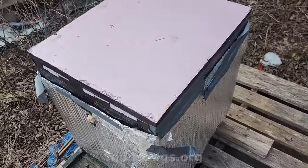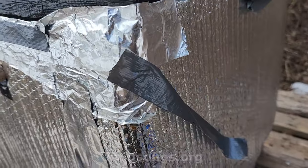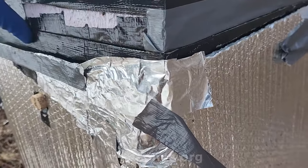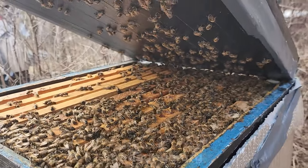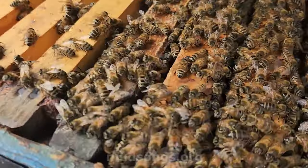I don't like what I'm seeing. Let's just see. Okay — lots of bees. That's interesting — they look good. Yeah, lots of honey.